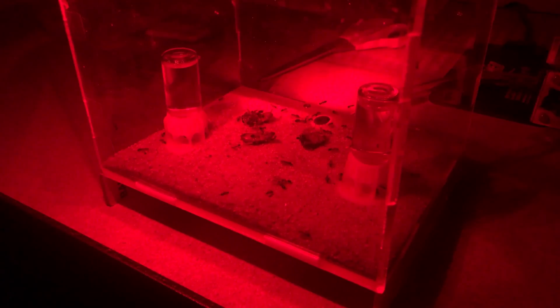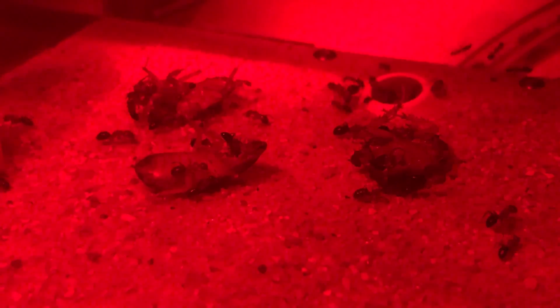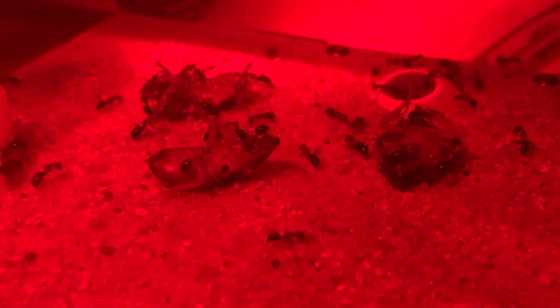Carpenter ants are far more active at night. A good way to locate colonies is by waiting for nightfall and watching for their increased foraging activity. If your home is infested with them, it is also wise to inspect at night to see where their activity is the highest.